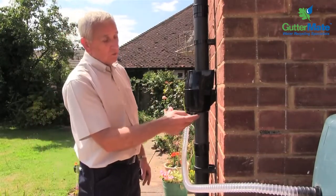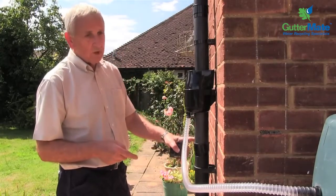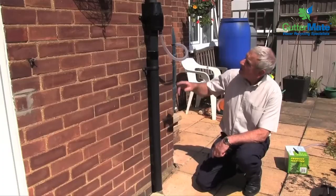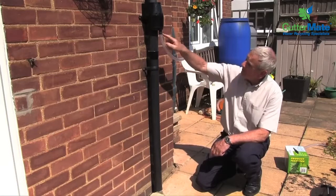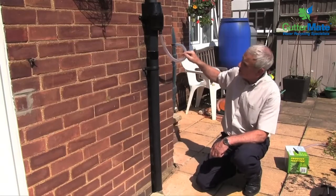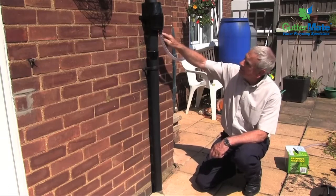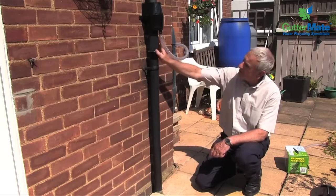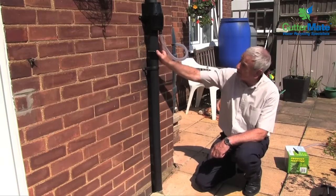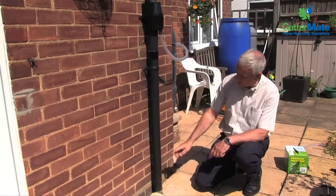And when you're using this, you do have to provide a means of overflow from the tank. With the installation as we have it here, we're diverting a percentage of the water into the water butt via the diverter outlet. The excess water is coming down the downpipe, having gone through the filter, and into either a soak away or a drain.